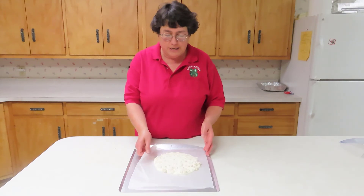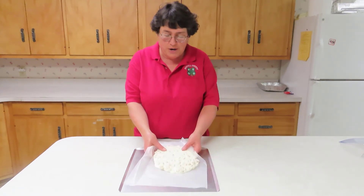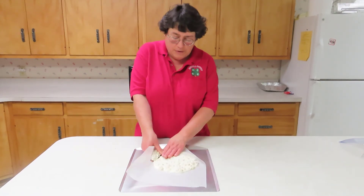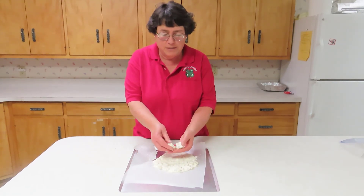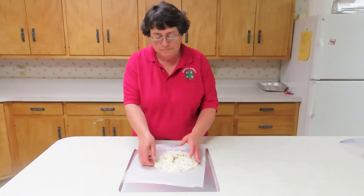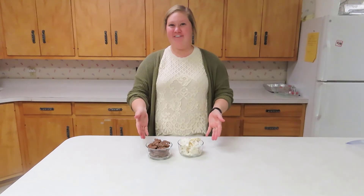So our bark has now set up and you're ready to break it apart. Break into lots of small pieces and serve. See how easy it is to make these holiday treats?